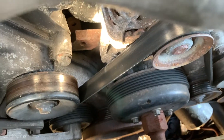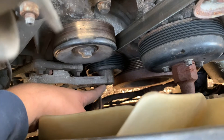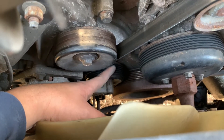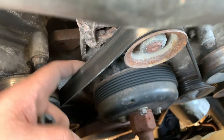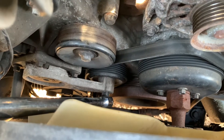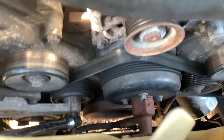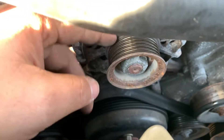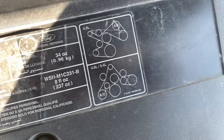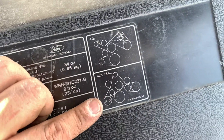Before we continue, let's remove the serpentine belt. You're going to use a three-eighths inch wrench to break the tension, then slide off the belt. Go clockwise to loosen it and release the tension. Be careful not to forget how your belt is aligned. Your Ford should have a routing reference sticker — mine shows the air conditioning configuration.